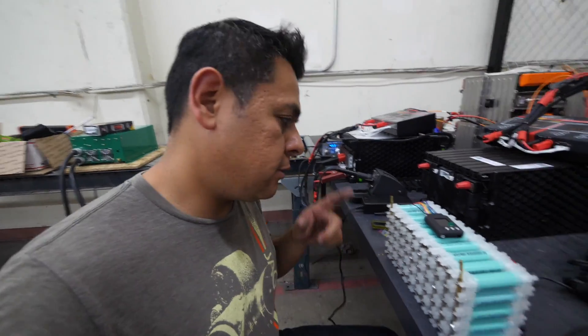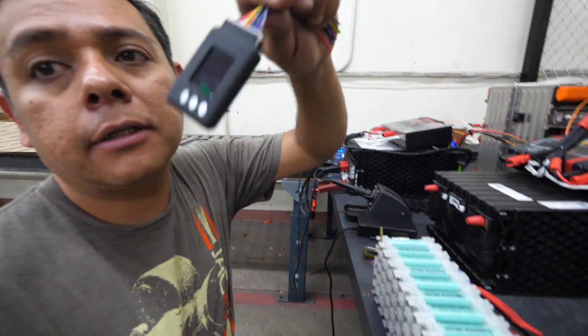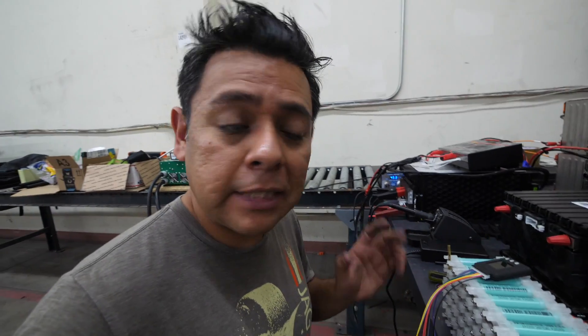Another day, another place, but I'm still working on this little guy. I'm just going to put the balancing leads on here so we can check each individual cell voltage, then I'm going to charge it, discharge it, and hopefully we can use the thermal camera to see any loose connections, because they'll heat up more than the rest of them.